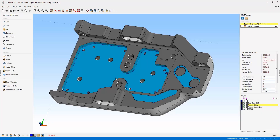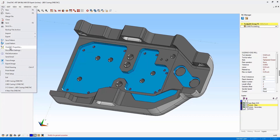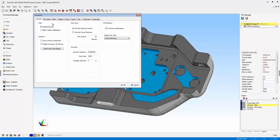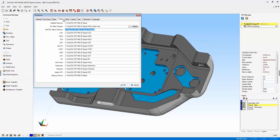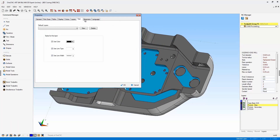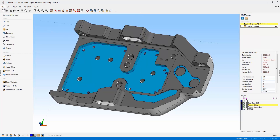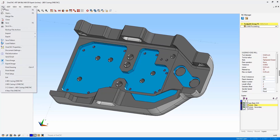Now let's take a look at document settings. This is a very exciting new feature with XR7. If we head up to File, you're probably already familiar with the option called OneCNC Properties. That is simply the ability to set up the defaults for your OneCNC software — so every time you launch the software, OneCNC is going to use those properties. But what's new to XR7 and very exciting is a new option called Document Settings.